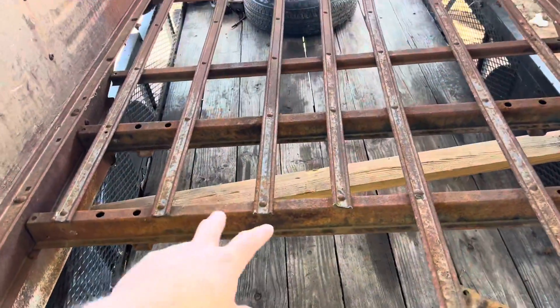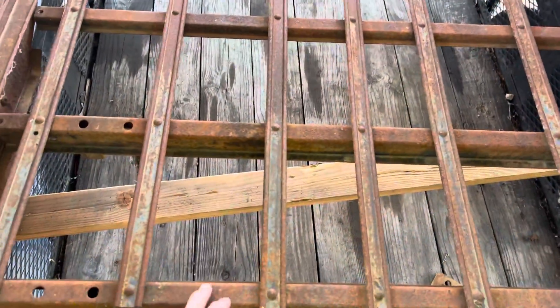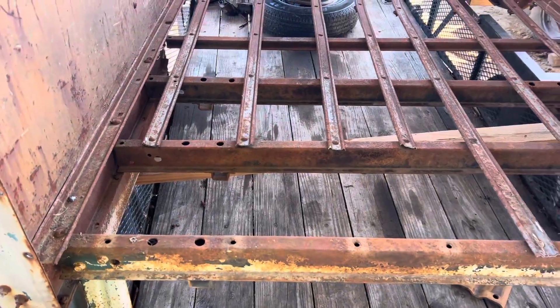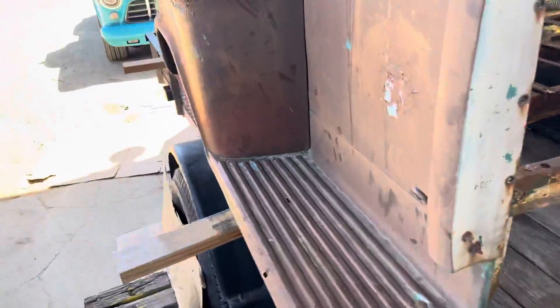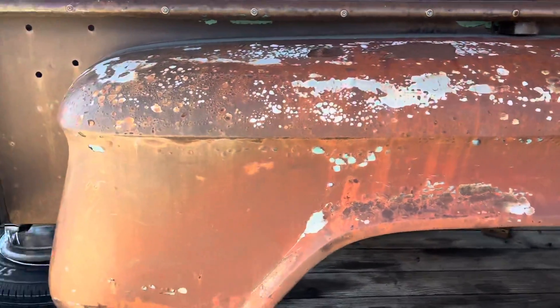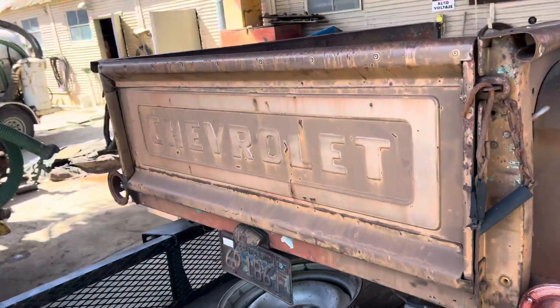Right now I'm in the middle of taking all these out — I'm going to have these powder coated so that when they go onto the new bed they'll last a lot longer. These are in pretty good condition for being 50 or 60 years old. I'm going to leave these fenders just the way you see them until we go to paint.